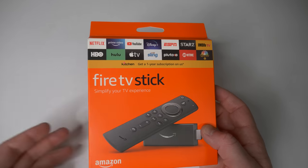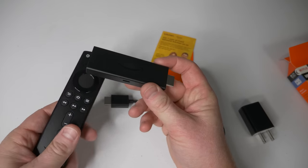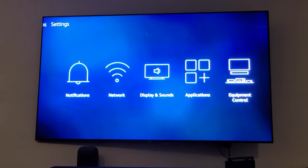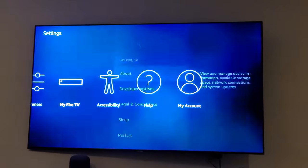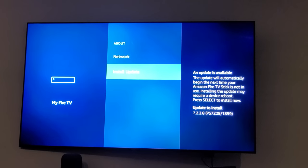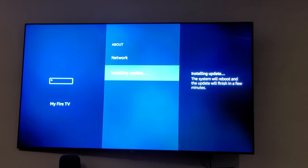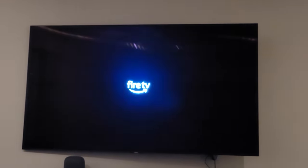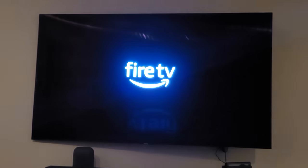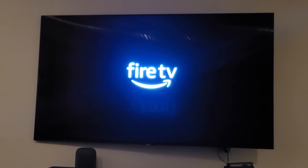The first thing we need to do is make sure we get the update. You will need to have the brand new Fire TV Stick or the new Fire TV Stick Lite — it will be coming to other devices next year. Head into Settings, go to My Fire TV, go to About, look for System Update, and then go through the process of installing that update. Once complete, you will see this new Fire TV intro with all these pretty colors when it turns on. If you're not seeing the colors, you're probably not on the latest update.